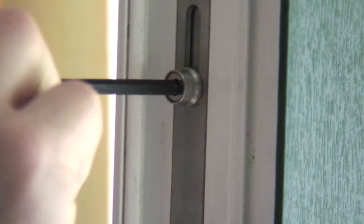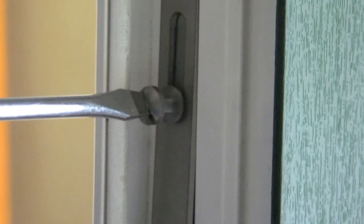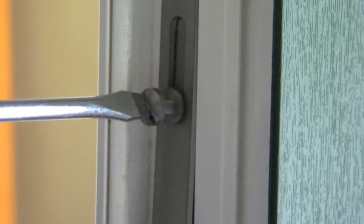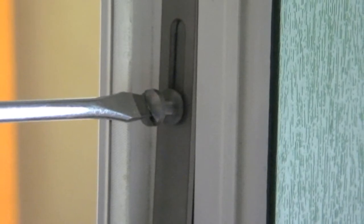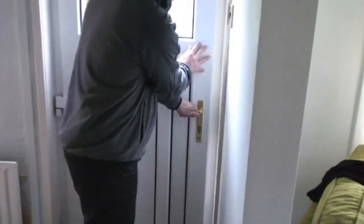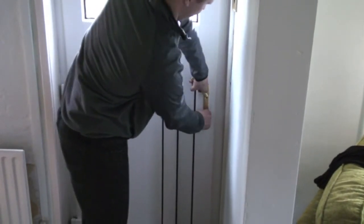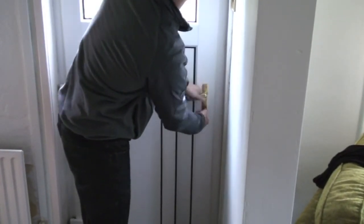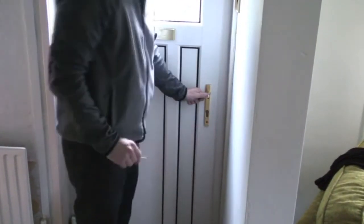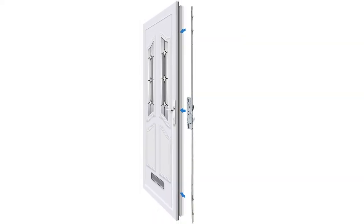If necessary, use the allen key provided to adjust the rollers, and a flat headed screwdriver to adjust the mushroom rollers, to ensure that the lock connects with the keep properly no matter how large or small the gap between door and frame. Lastly, check the lock functions correctly by lifting the handle fully, then depressing it fully. Next, lift the handle up fully and turn the key to deadlock. Then turn the key to unlock and press the handle down fully. If it operates smoothly, your Yale DoorMaster Universal is fitted correctly.